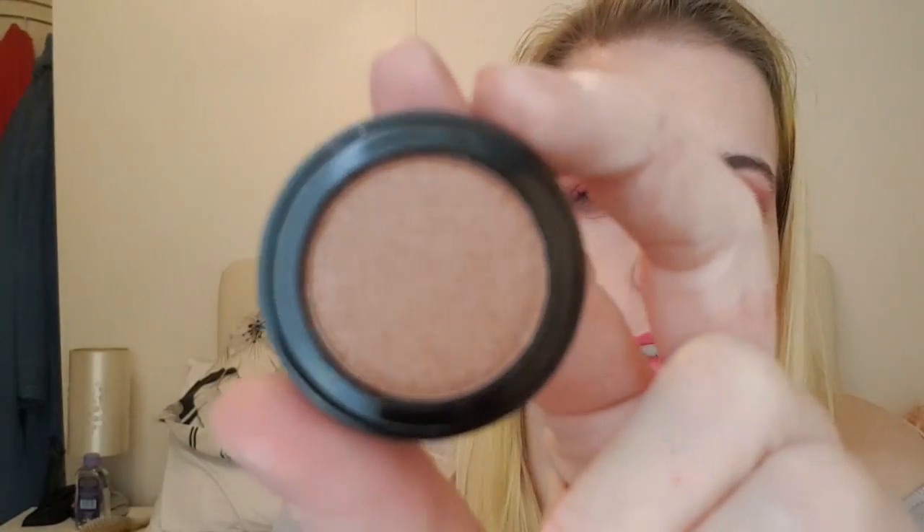Number twenty is another completely pointless item. Number twenty-one is also a cheat — it's an eye shadow applicator. Number twenty-two is another eyeshadow — a bronzy gold shimmer with some gold reflex in it. That's pretty and it is pigmented; I like that — might actually use that.